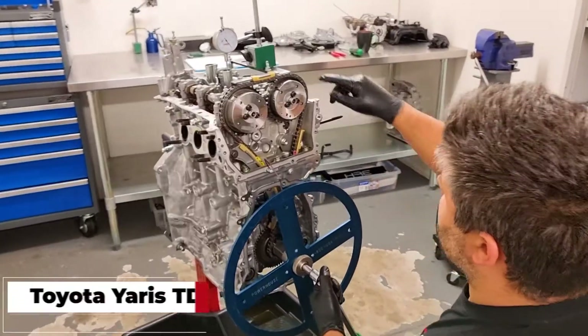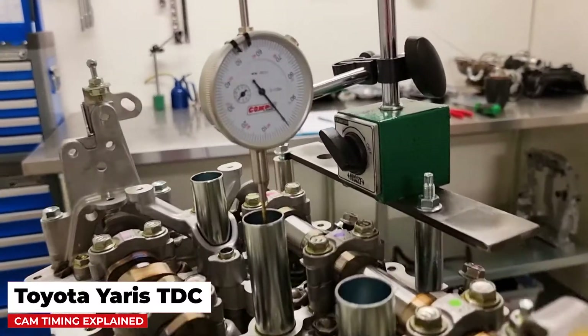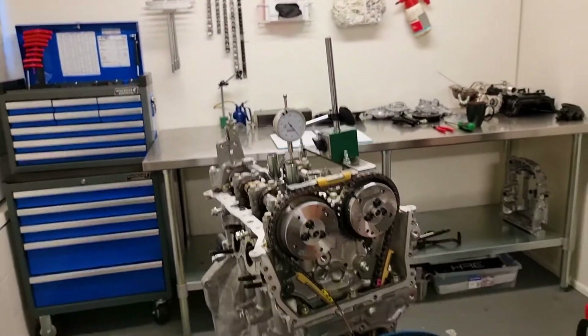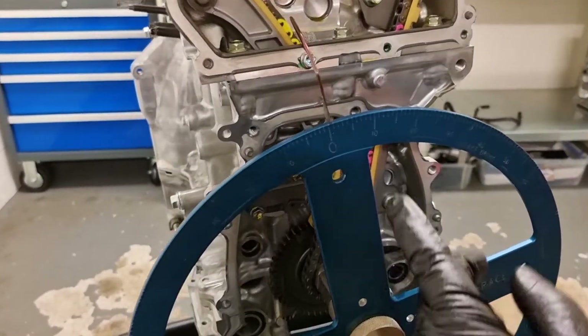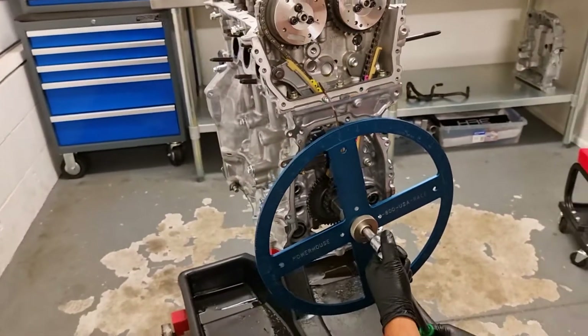Let's get stuck into our first issue. We've set roughly where our TDC is. We've set the dial gauge up so that it is at zero — the piston is at TDC. For the purposes of getting a starting point, we've also set the timing mark to zero on the degree wheel.